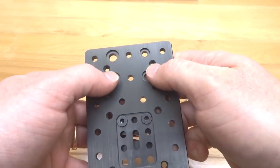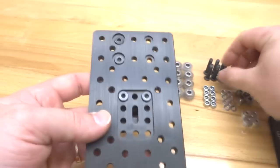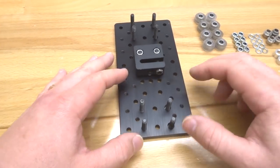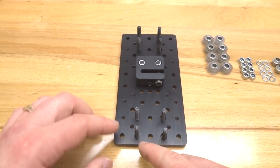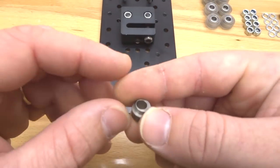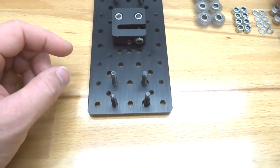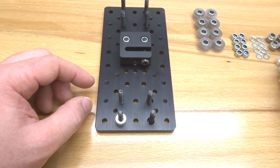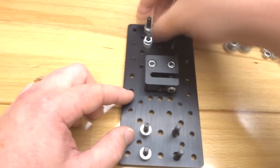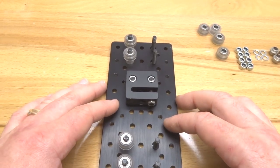Feed your screws through each one of the holes — we have our eccentric and fixed side, for a total of eight holes. Feed your 25mm screws through each hole, then flip the plate over and start the stack configuration. Starting with the fixed side first on the left — the slightly larger holes on the right are for the eccentrics. Add your 6mm aluminum spacers on the left side, then your mini V precision shims, and then your mini V extreme wheels. That completes the fixed side configuration.